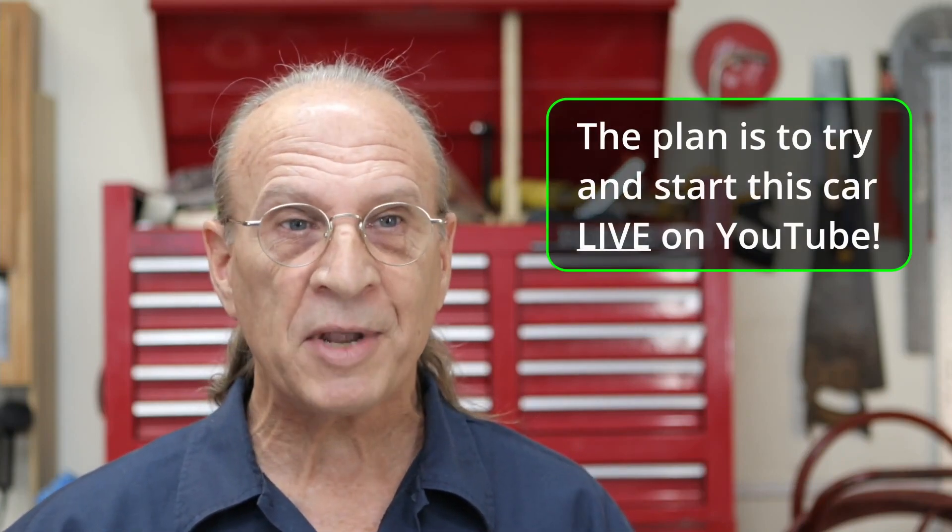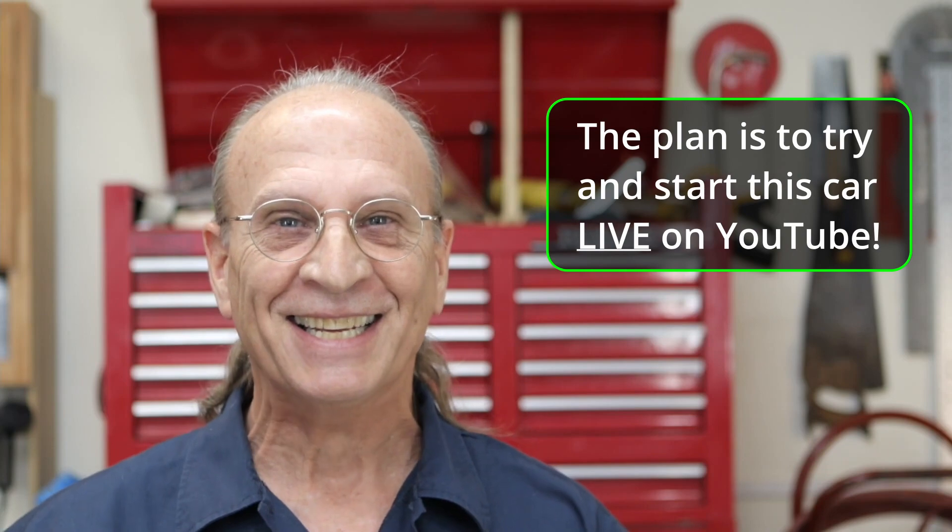I noticed that there's a lot of people watching my videos but I don't have a whole lot of subscribers. So if you're watching this and you're not a subscriber, click the subscribe button and click the bell as well, because I'm going to be going live and try to start this car. That's the whole idea behind this channel — we're taking everything apart and putting it all back together to see what happens in the end.